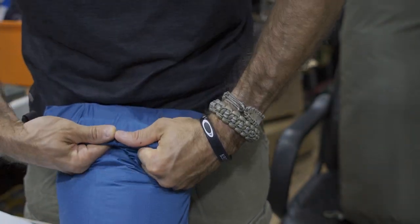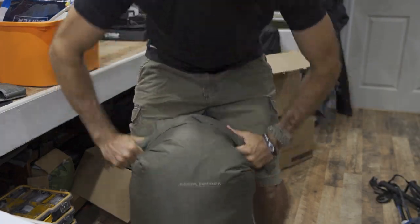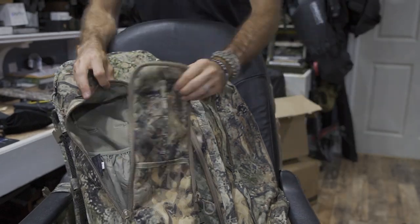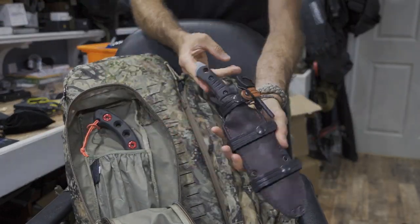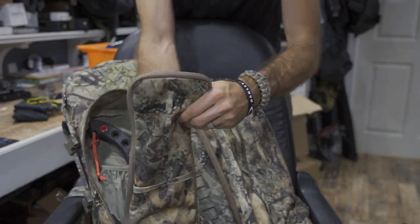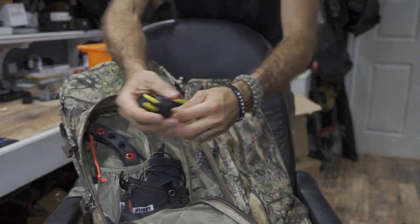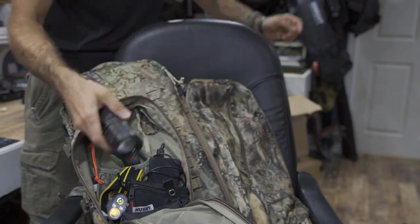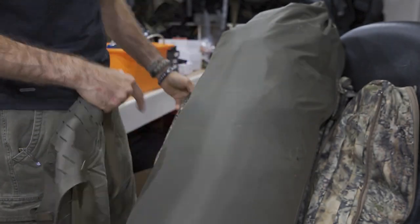I'm using a large Eberlestock dry bag and the batwings, plus some additional accessory pouches bolted on the outside. My ability to expand on the system — make it larger than right off the get-go — is absolutely critical. The dry bag gives protection from the elements as well as the ability to just stuff and crush your gear, which I really do prefer for backpacking.